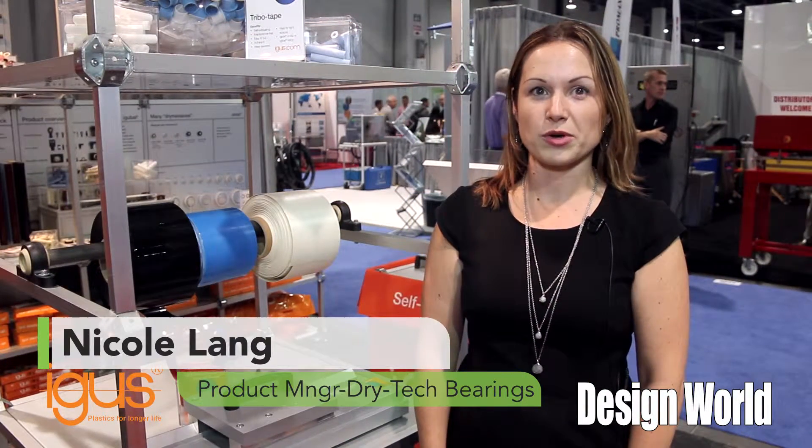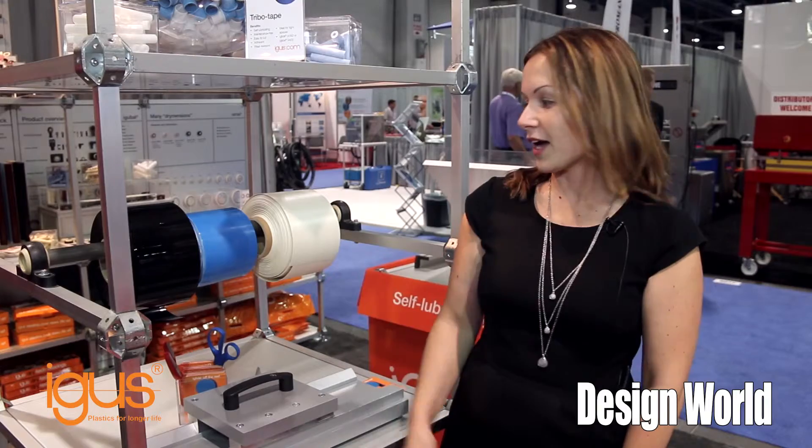Hi, I'm Nicole Lang and I'm the product manager for Dry-Tec Bearings for Aigus Incorporated, and there are two products I'd love to talk to you about today. The first one being our Tribotape. This is a new product for Aigus.